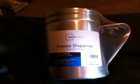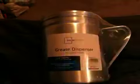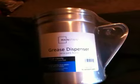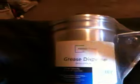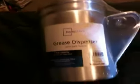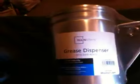Hey everyone, how you doing? I wanted to show you guys a couple things I picked up today. A friend of mine sent me a link to a YouTube video where a guy is using one of these mainstays grease dispensers from Walmart as a cook kit, and I figured for the five or six dollars that they cost, I'd pick one up and check it out.